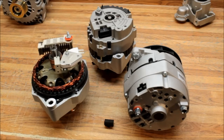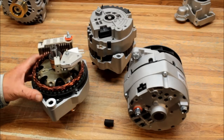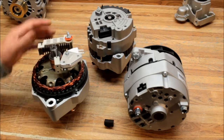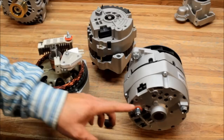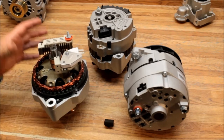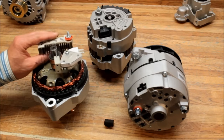I want to talk to you about self-exciting alternators. Self-exciting alternators mean that they start themselves up — all you have to do is hook up your battery, and there's no ignition wire to the alternator to activate it. When it starts spinning, it excites itself.